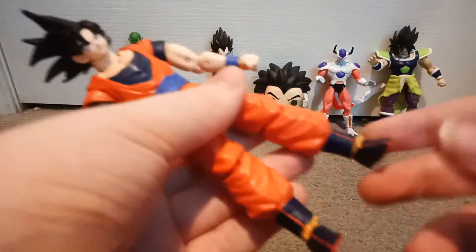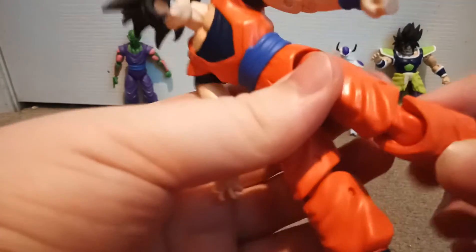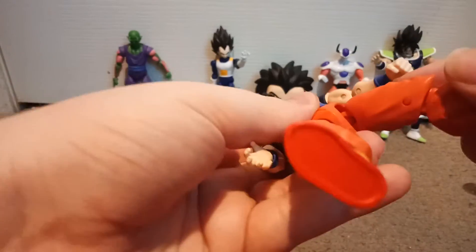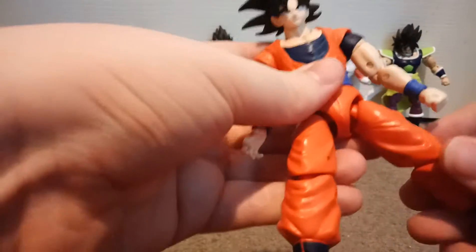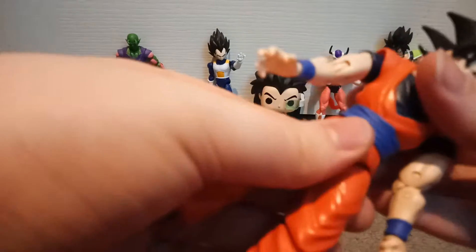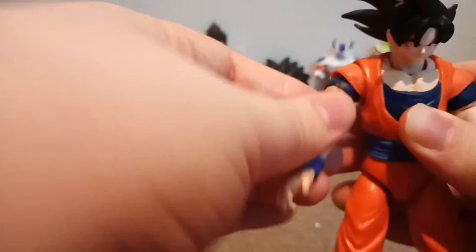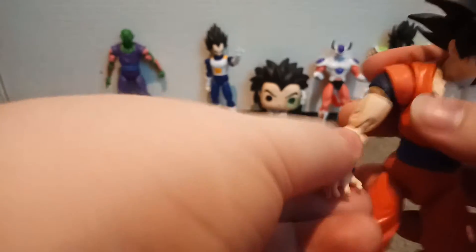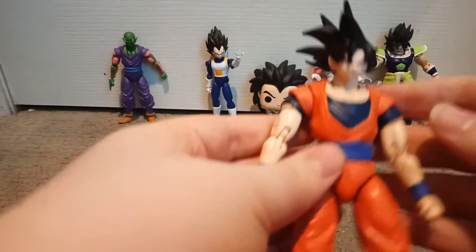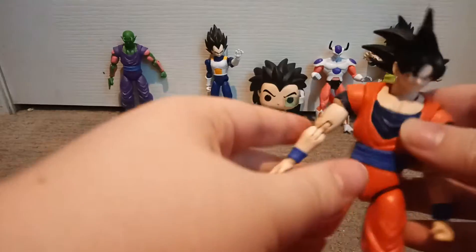Sorry, dogs are barking. Anyway, it's got ankle joints, knee articulation — though you don't want to move it too much or his leg can come off. He's got a waist, a shoulder that goes up and down, a squeaky sound, elbow and wrist movement, and his head turns 360. There's Goku.